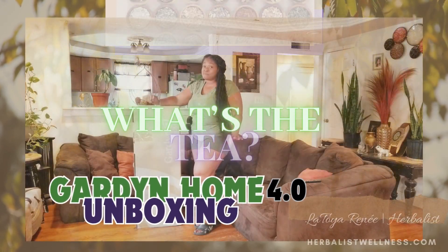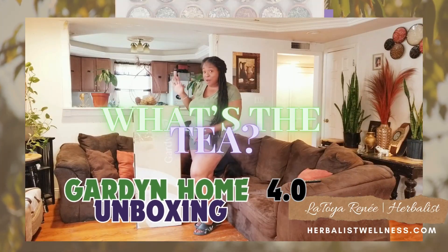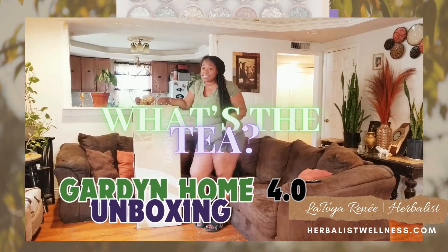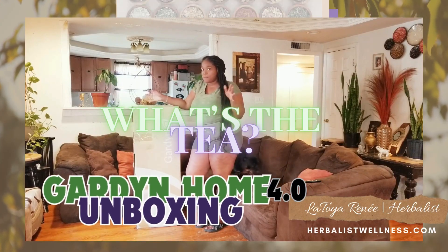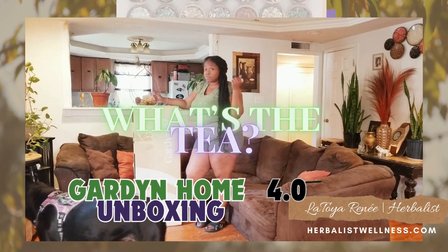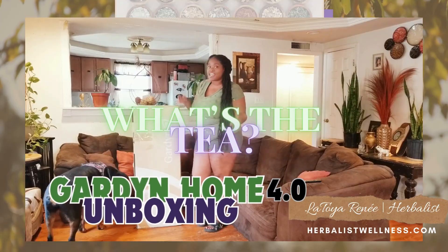All right, Herbies, it's the moment we've been waiting for — the unboxing of the Garden Home 4.0. I'm so excited to get this open, put together, and start growing my own vegetables and herbs indoors all year round. Let's check it out.